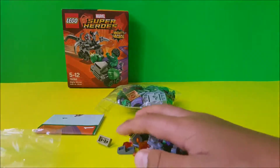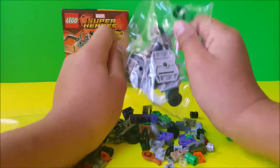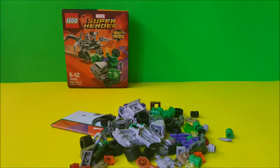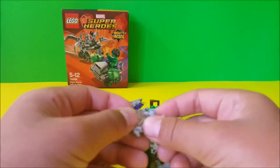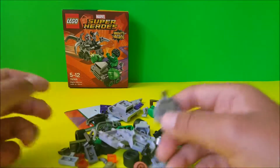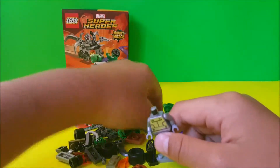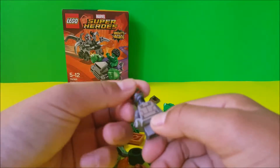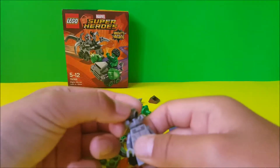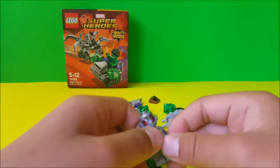Let's get one piece. Okay, where's Ultron's body? There's his body. And you guys now realize that I changed my wallpaper because I didn't really like it that much. And where's Ultron's head? There's his head. But first I need this.